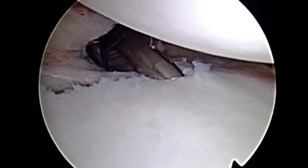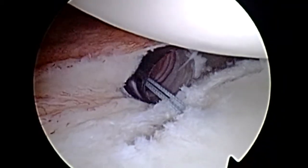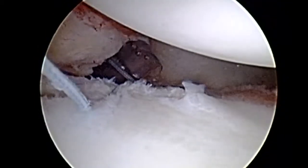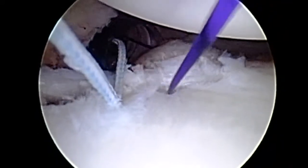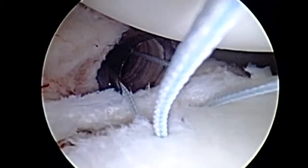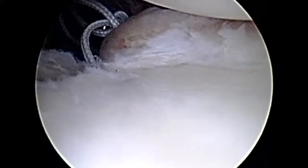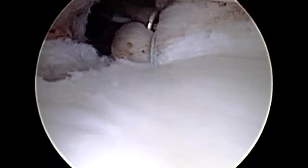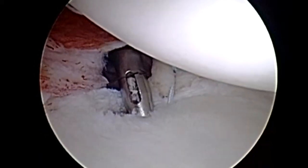Now we begin our reverse Bankart repair. We place our first posterior inferior anchor and retrieve one suture out of the anterior cannula. Using a spectrum suture passer to get a good, healthy bite of posterior inferior capsule and labrum, and then using a standard relay technique, we relay one limb of the anchor through the tissue and tie this down with an arthroscopic sliding locking knot. This ensures not just a reduction from medial back onto the glenoid face, but also an inferior to superior shift — very similar to a standard Bankart repair, except in the back of the shoulder.